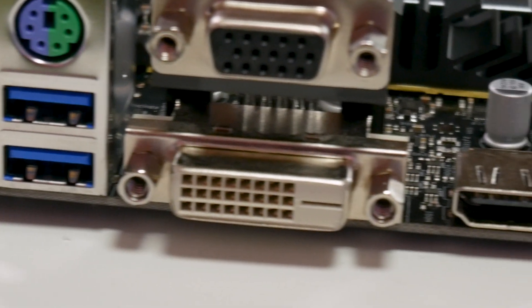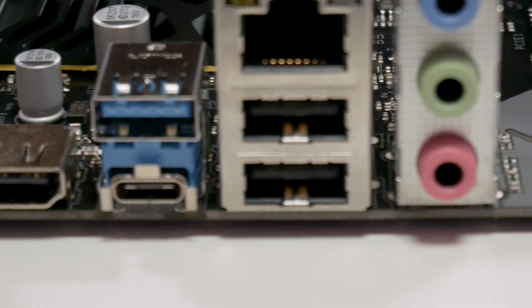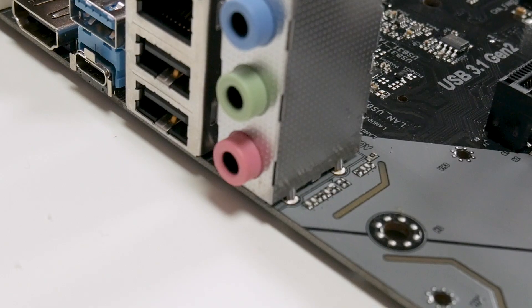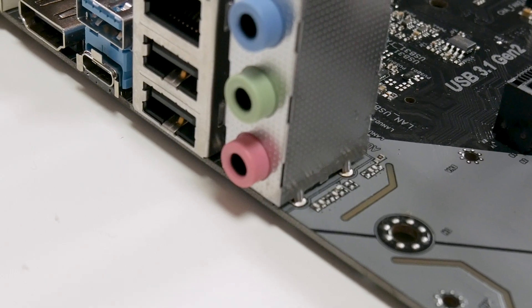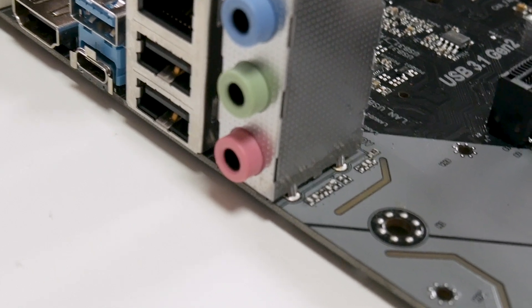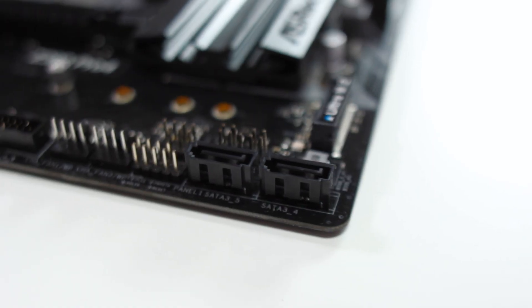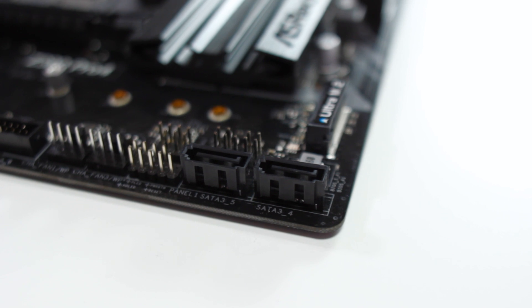For I/O you get two USB 3 ports, PS/2, VGA, DVI, HDMI, one USB 3.1, one Type-C, two USB 2s, gigabit ethernet, and three 3.5mm audio jacks. You also get four SATA ports plus two on the bottom, for a total of six.